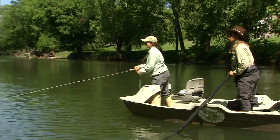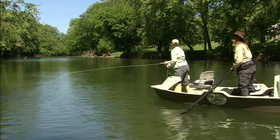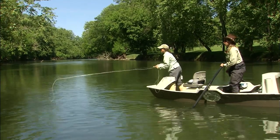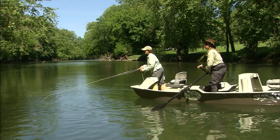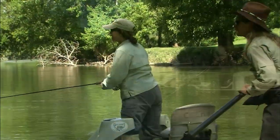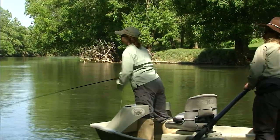Come on, Mousey Jaws. Alright, get to the right of that rock one time. Nice. Good, good action. If you see anything dimple the water, even if you can't see your fly, set the hook. Hook sets are free.